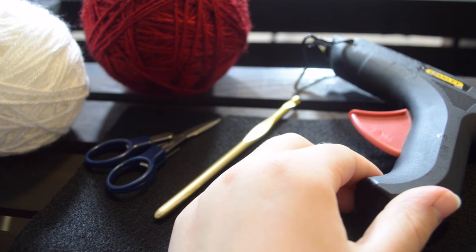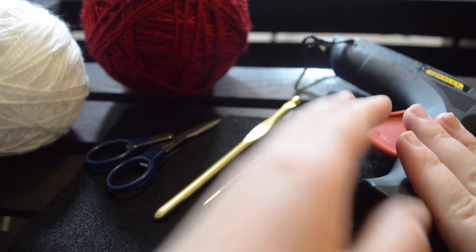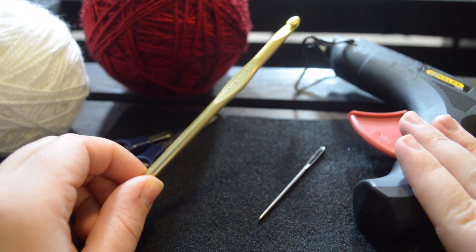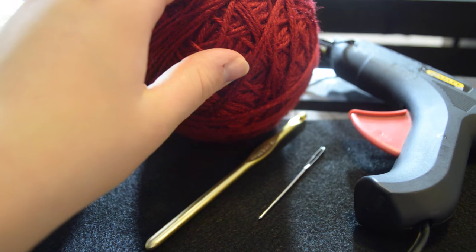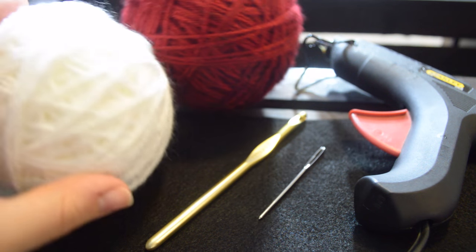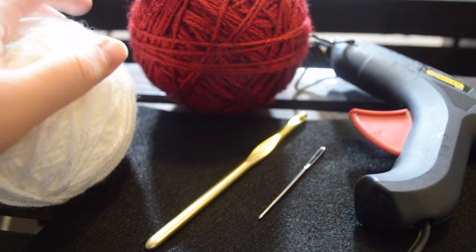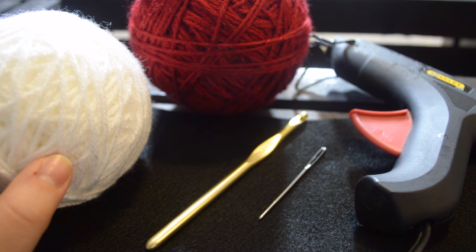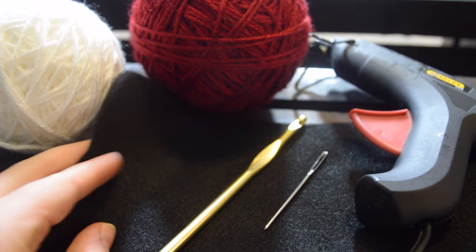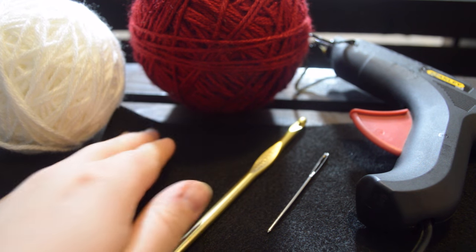For this project you will need a basic glue gun — you don't need a big heavy-duty one, any basic glue gun will do. You will need a darning needle, a size J crochet hook or six millimeter, some scissors, and worsted weight red yarn and white yarn. I'm using Vanna's Choice for both. I recommend using the same type of yarn throughout. You're also going to need a sheet of black felt — I'd recommend getting something wide enough so you don't have to seam in the middle.